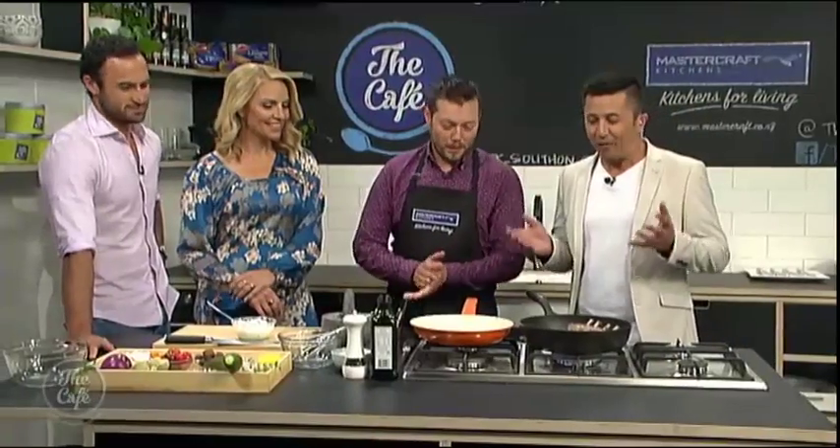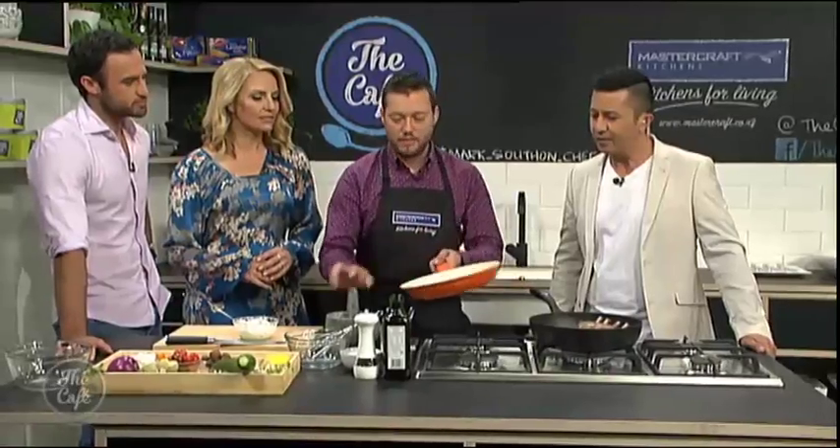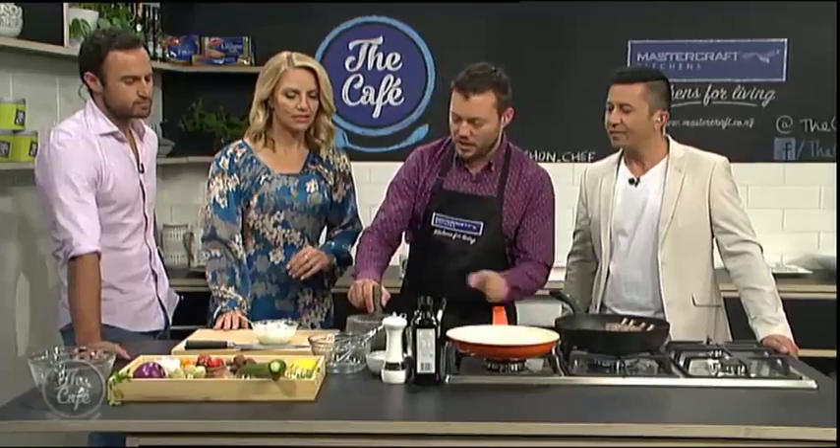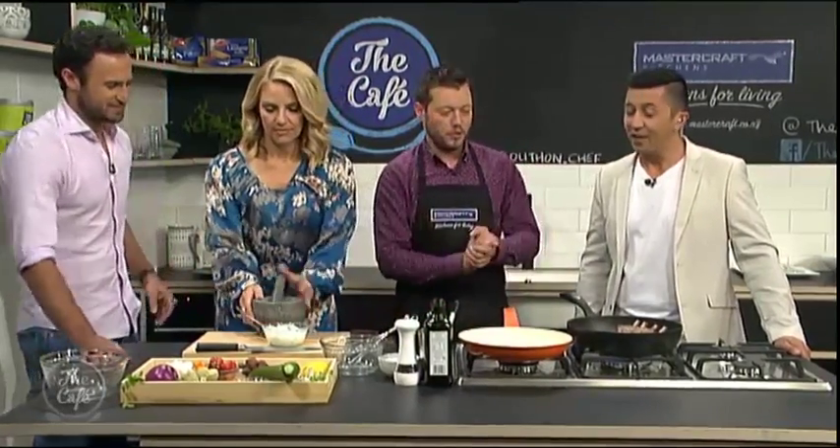This smells great. So that smell is just the cumin seeds. We've just lightly toasted them in a dry pan and then we're just going to crush them. Mel, if you want to do that, I'll put you all to work.